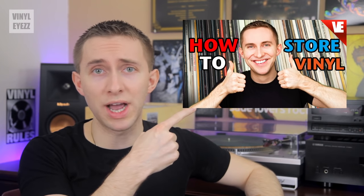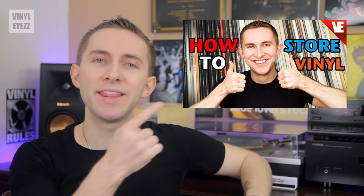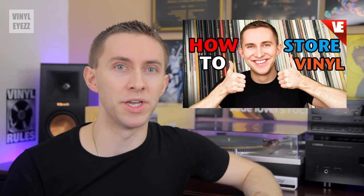I made a video a while back about vinyl record storage and how to store your records vertically so that they don't get warped. In that video I very briefly discussed my IKEA Kallax shelf, so I thought I'd elaborate a little more in this video.